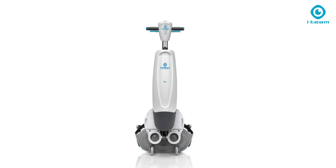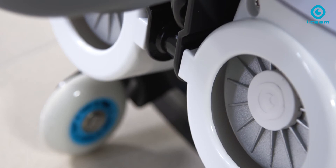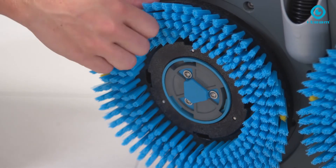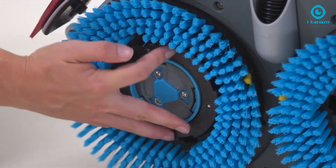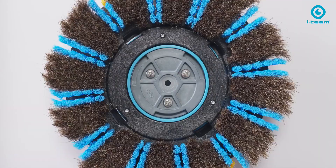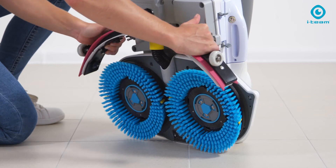Driven by two powerful brush motors, twin brushes counter-rotate at a speed of 350 RPM, supported by a brush pressure of 22.5 kilograms — doing the magic of fast cleaning. All kinds of different brushes and pads are available to suit all the floors you need to clean.